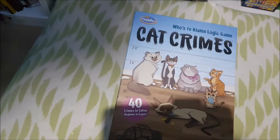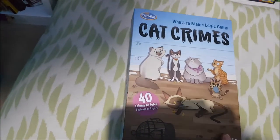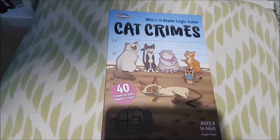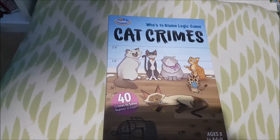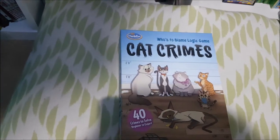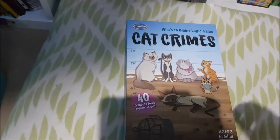The next activity is Cat Crimes — obviously with Cheshire Cat we have to have a cat game, so I picked Cat Crimes. This is an amazing game, we love it. And I'm so excited that Dog Crimes is out now — I saw it on the Purple Alphabets channel and was jumping for joy because I knew my daughter would love it. Dog Crimes is definitely going in her Easter basket.